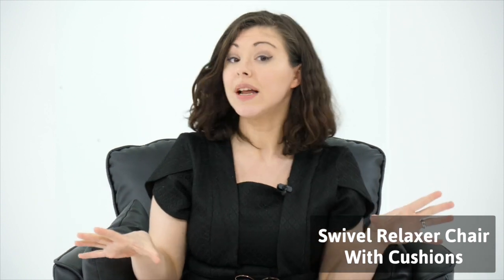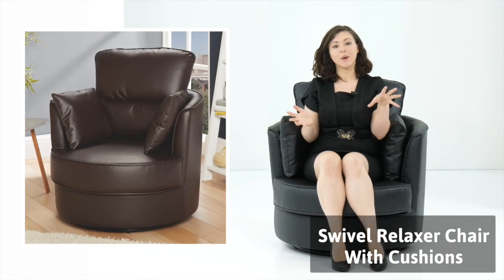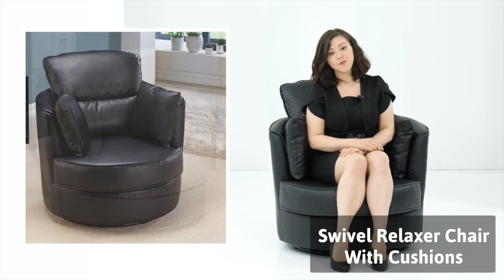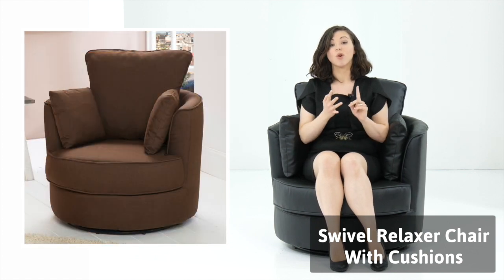You've got two options on this. You can either have a faux leather effect, which is the one I'm sitting on now, or you can have fabric. With those you have colour options. So with the faux leather you have a choice of brown or black, or if you go for the fabric you have a choice of three colours, which is beige, brown or grey.